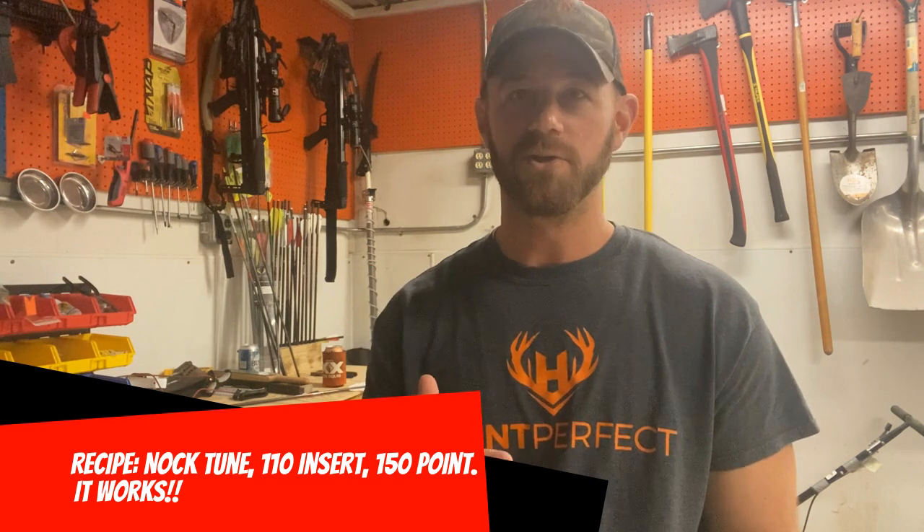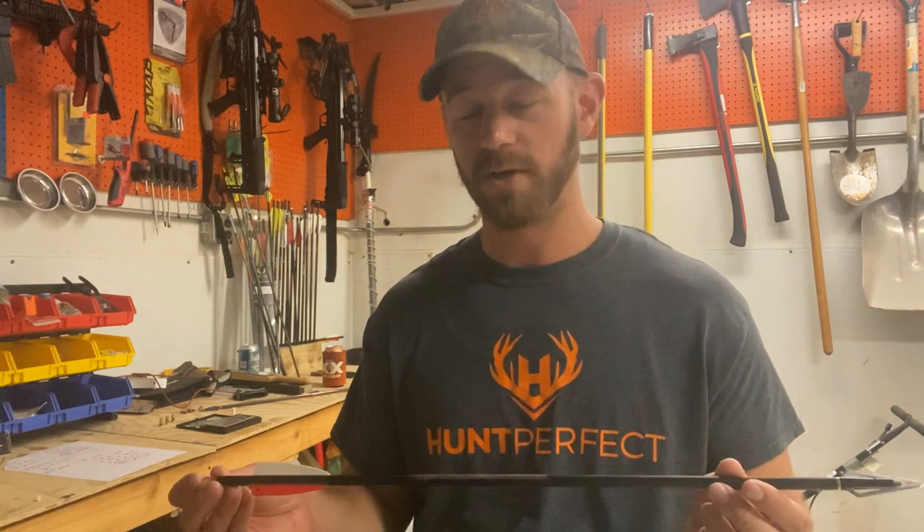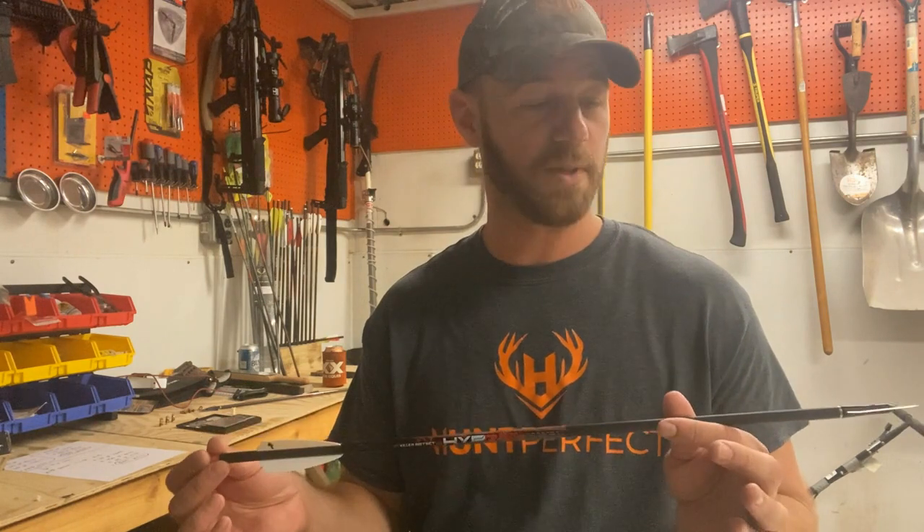That recipe works really well. If you want to go heavier than 500 grains, there's a guy on the Killer Instinct Crossbow Facebook page — Tyree Appleberry — who has a good recipe in the 550 to 600 grain range. For me, 500 grains with the bows I'm shooting has worked really well — the paper shows it, the field point accuracy shows it, the broadhead accuracy shows it. All in all, these Hyper Bolts are good bolts. I really recommend that 150 grain point and 110 grain insert combined with nock tuning. Thanks for tuning in — hit the like and subscribe buttons and we'll see you next time. Be a sportsman, make a sportsman.